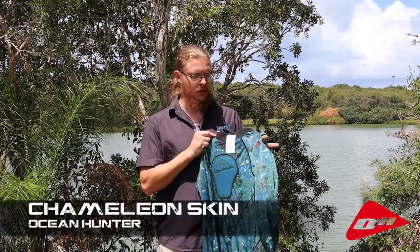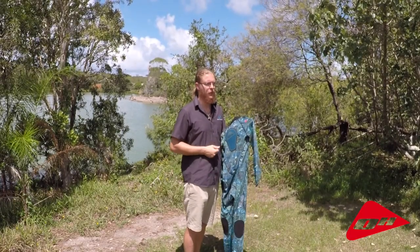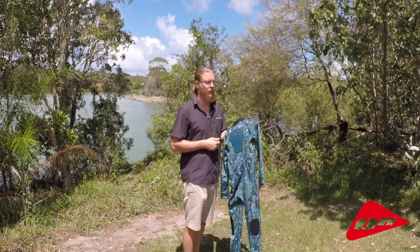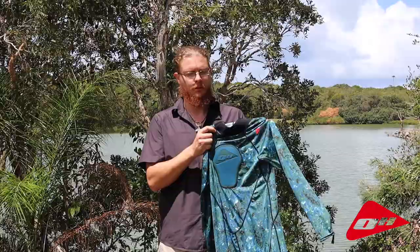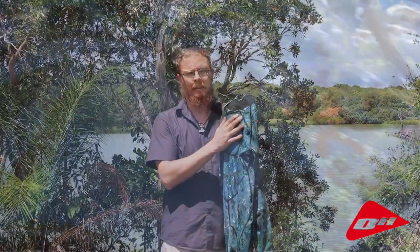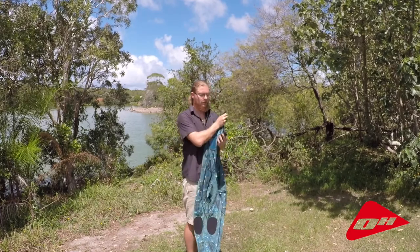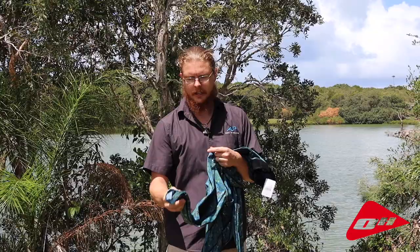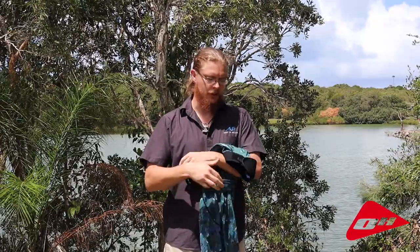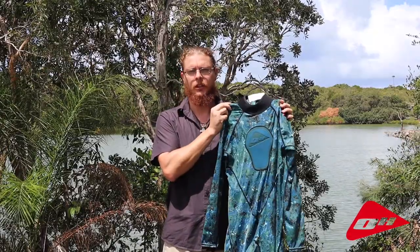The last suit in the Ocean Hunter Chameleon range is the Camo Skin. This is a heavy duty Lycra one-piece suit designed and developed for tropical diving when you're on those liveaboards chasing tuna in the summer, or you're overseas in Fiji, or you're diving home grounds in Cairns or Broome. It's nice and light, it's UV stable so you're not going to get sun. It gives you that great camouflage and a neoprene loading pad, an absolute must when you're wearing such a thin suit. Rear entry with a neoprene neck, thumb loops to stop it from riding up, and stirrups on the legs again to stop the legs from riding up. It's the Ocean Hunter Chameleon Camo Skin.